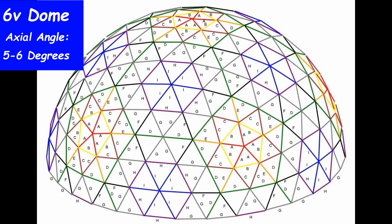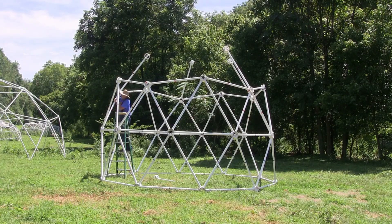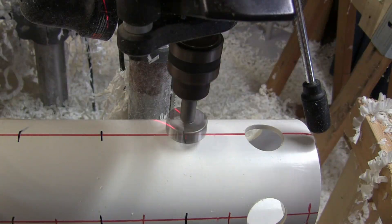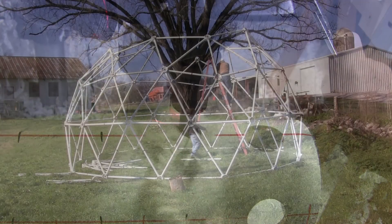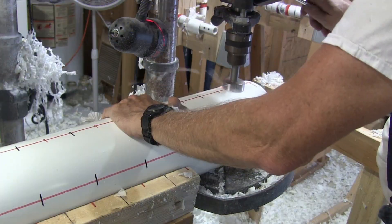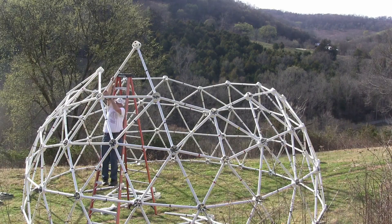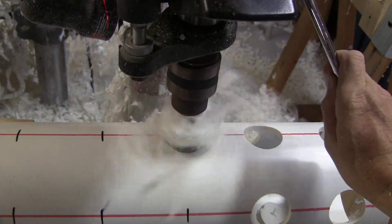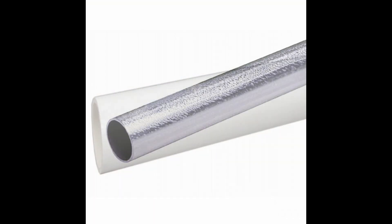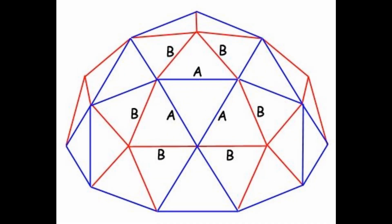Each dome frequency requires a different axle angle for the struts as compared to the hubs. For a 1.5-inch PVC pipe, which has an outside diameter of 1.900 inches, to build a 2-frequency silo dome with 18-degree axle angles from each hub, we will drill the outer collars with a 2-inch drill bit. To build a 3-frequency dome with 12-degree axle angles from each hub, we use a slightly smaller 1-15/16-inch drill bit. And to build a 4-frequency dome, which also requires 12-degree axle angles, we use an even smaller 49-millimeter drill bit. We have the data on not only how to drill each collar to fit the diameter of any size PVC pipe, metal conduit, rebar, bamboo, or any other material, but also how to drill the collar for the specific dome frequency to give the maximum strength to the dome.